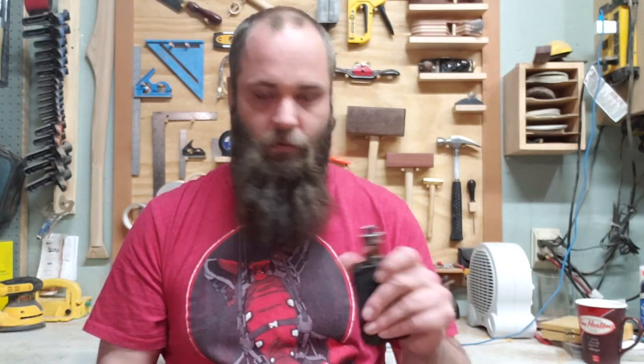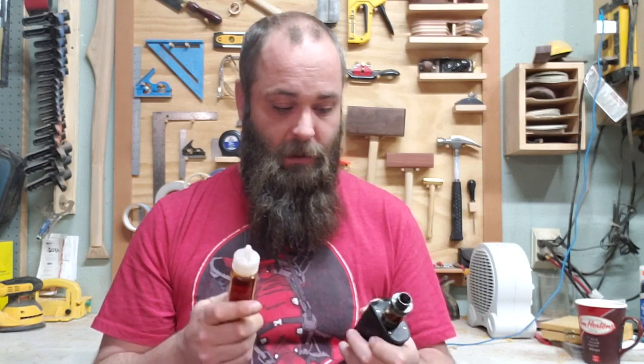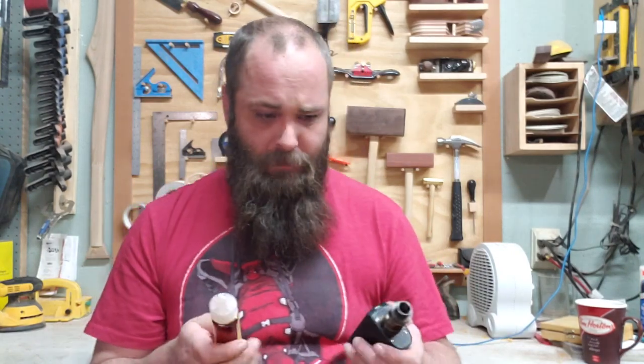But I keep running into the problem where I either run out of battery power and I don't have any batteries with me, so I smoke, or I have lots of battery power and I run out of the juice that goes in the tank, so I smoke. So today we're going to fix that — we're going to make a case for the batteries and the juice to come with me everywhere I go.